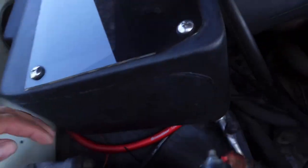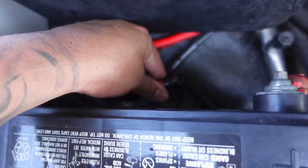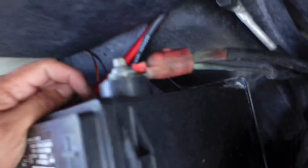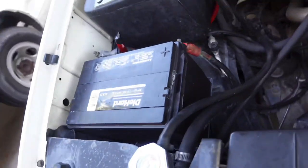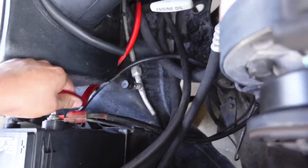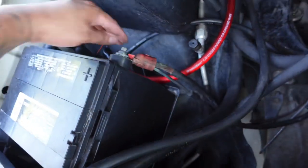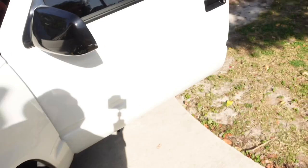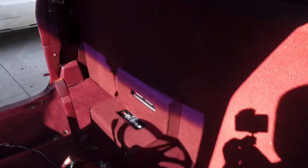I siliconed the hole to make sure no rain gets in. I'm going to put the fuse holder right here somewhere and then attach it. There's bare wire there so we actually need to fix that. I can bring it down here and just have it connected right there, so I'll go ahead and do the fuse holder.